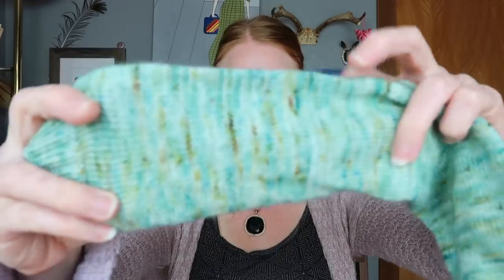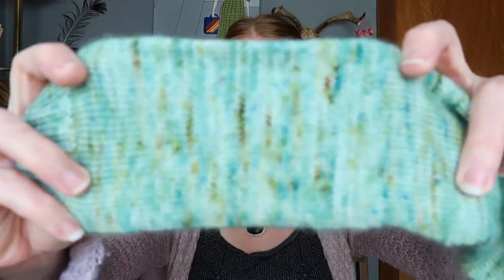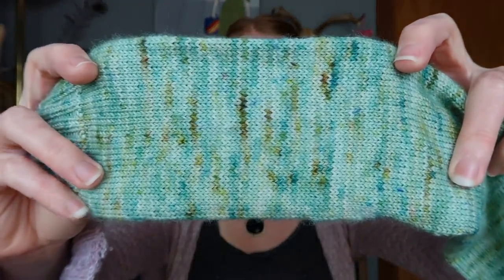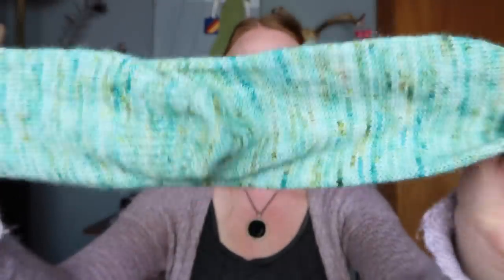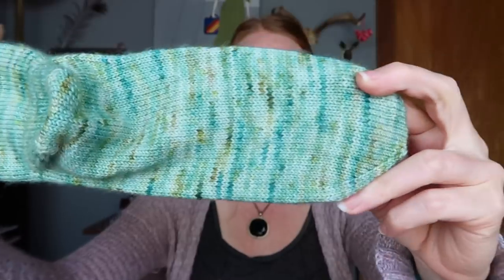The Aquarian colorway is a tonal speckled greenish tealish color and I really love it. They're done.